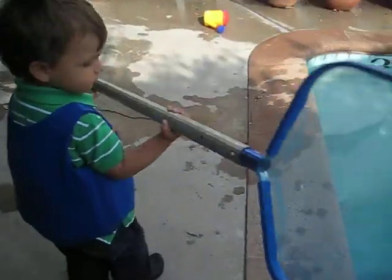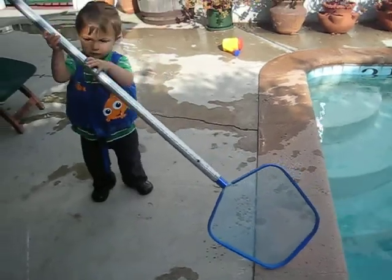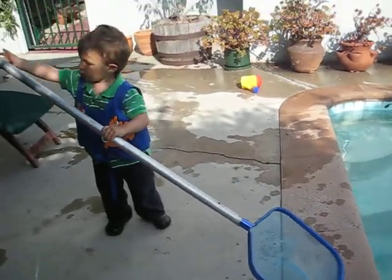Did you just throw that leaf in there? I guess you're going to have to get it out then, huh?